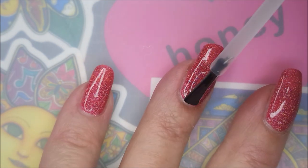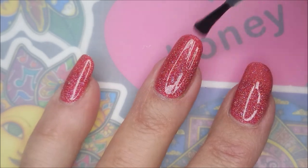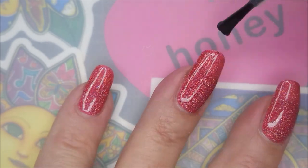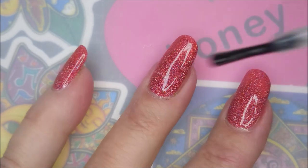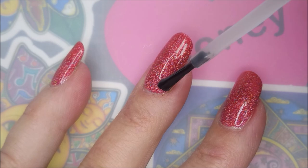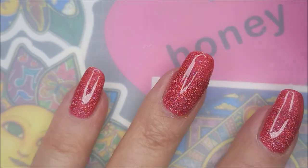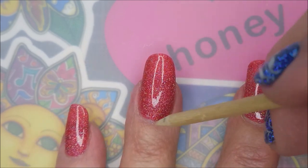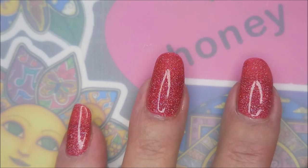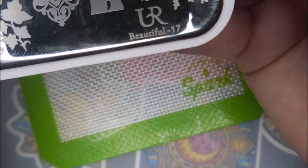Look how pretty that is with the top coat on it! It's so squishy. I really, really like this one. I can see this being a great summertime color too — not a neon, but very eye-catching. Very nice!